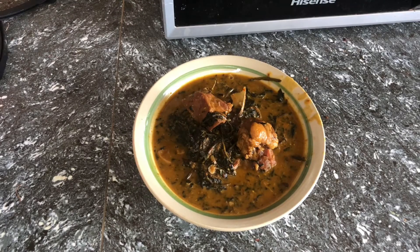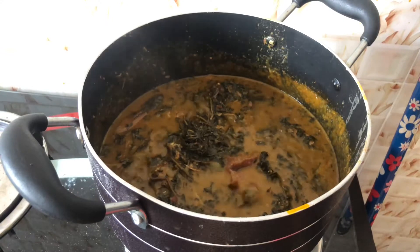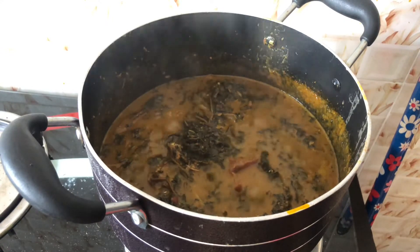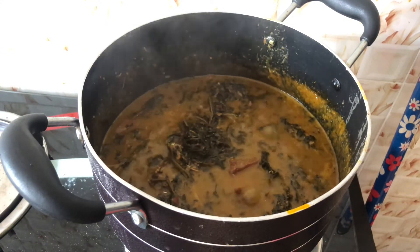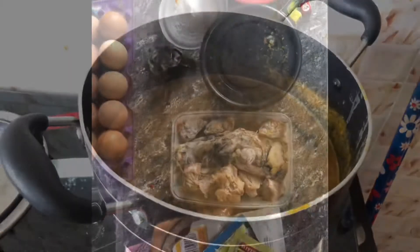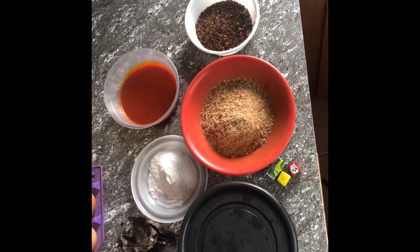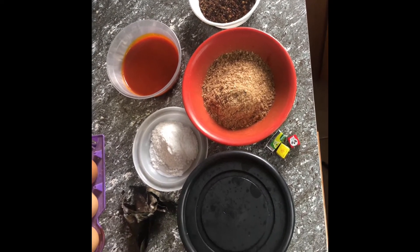Hi guys, welcome back to my channel. In today's video, I'll be showing you how I made this very delicious bitter leaf soup. This is one of the things I want to be doing on this channel, so in order not to miss any of my videos, click on the subscribe button and click on the post notification bell so you can be the first to know whenever I upload a new video.